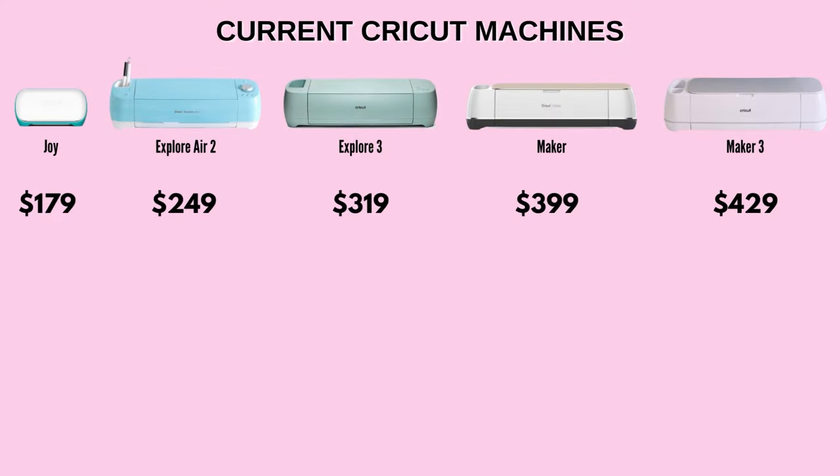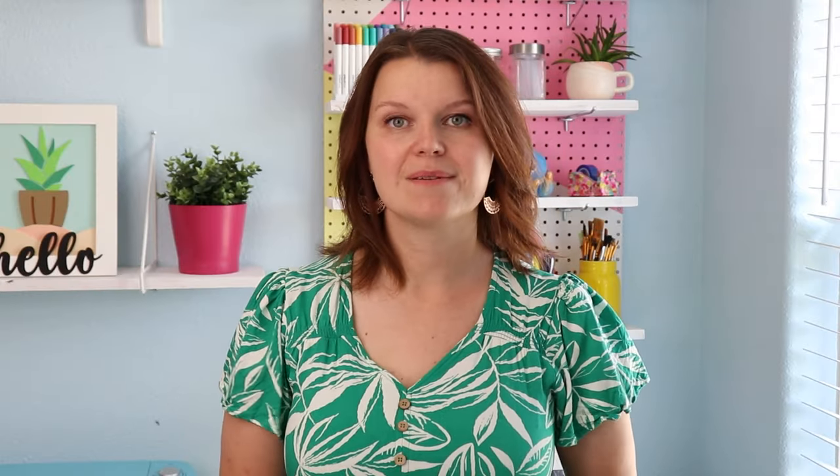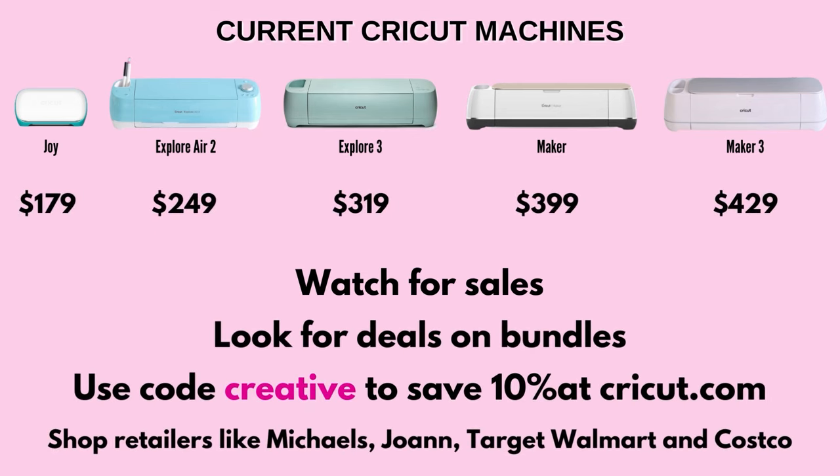Now let's talk about pricing. There is a sale on at least one of these machines at all times, so always look for deals. Keep an eye out on big holidays like Black Friday or summer specials. Cricut is available at Cricut.com and at retailers like Michael's, Joann, Target, and even Costco. Buying a bundle is another great way to go — you get the machine and materials catered to the projects you want to try. If you're shopping on Cricut.com, use the code CREATIVE to save 10% off your purchase.